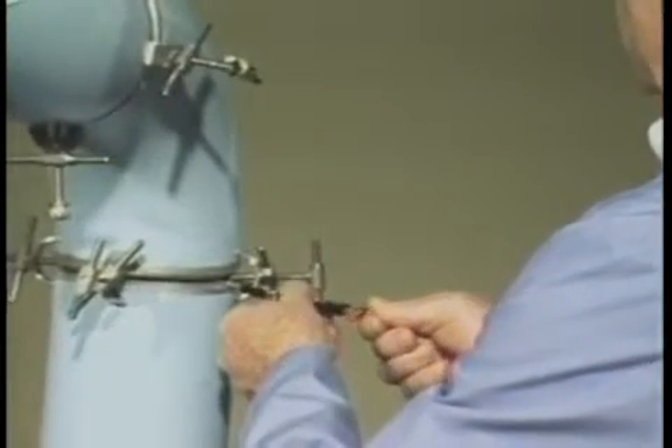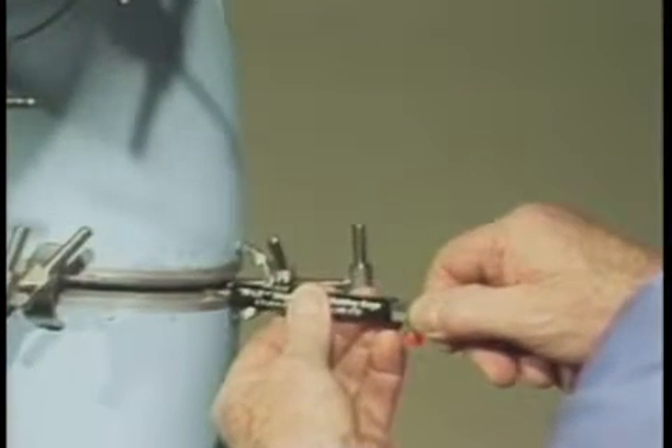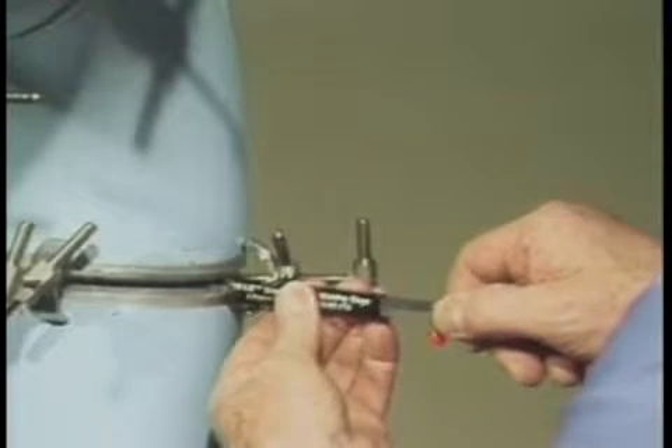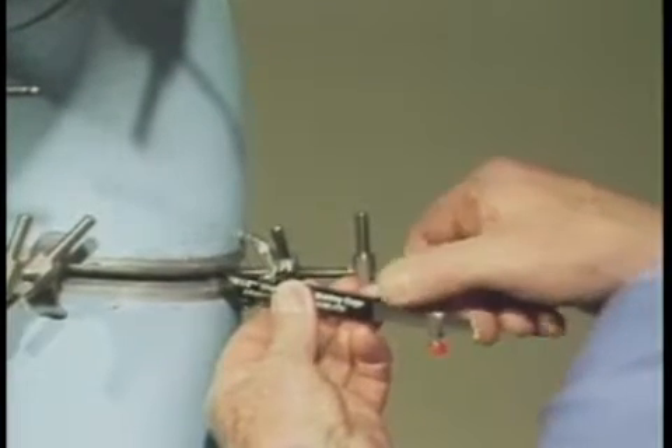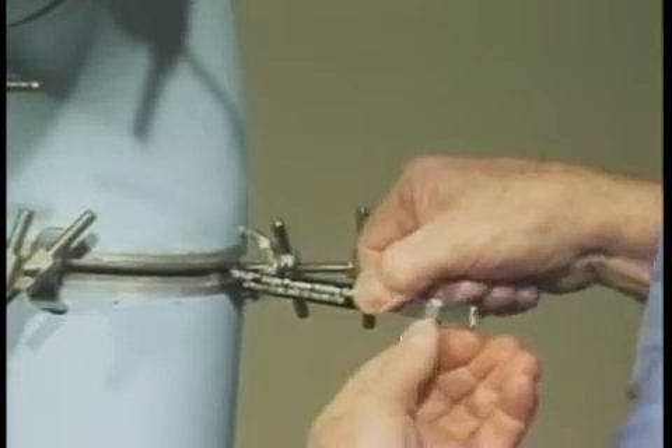Loosen the retaining screw and extend the legs beyond the housing of the gauge. Now insert the legs into the fit-up gap and rotate the gauge 90 degrees. With the gauge housing held squarely against the pipe wall, the internal misalignment can be read from this scale.